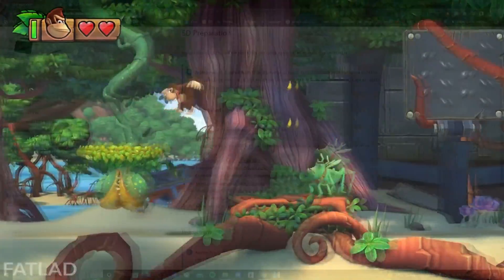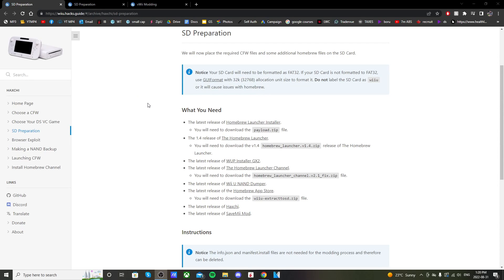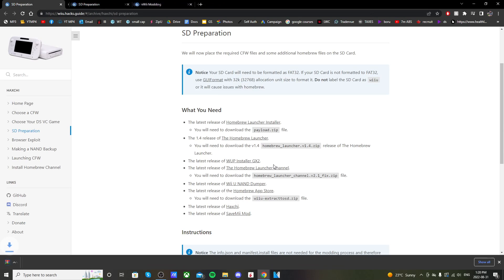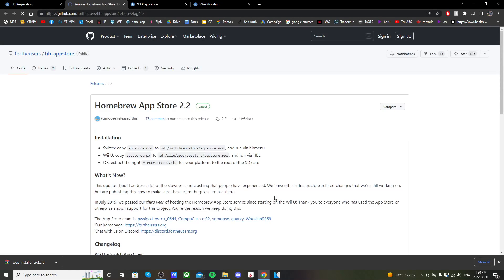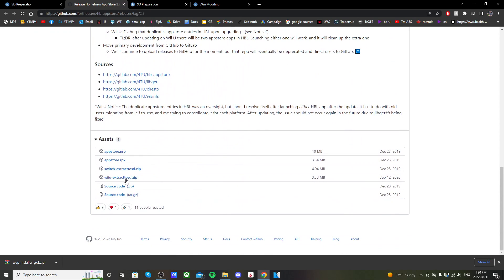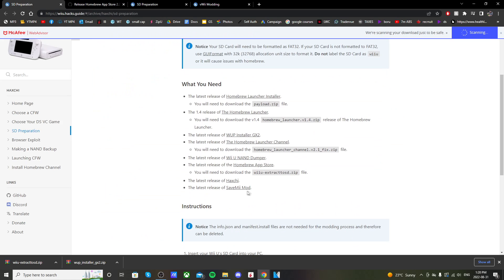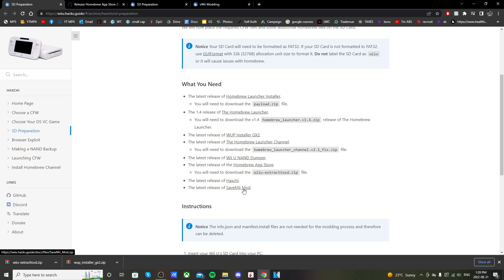Go to the first link in the description and download a few things. First, click on WAP Installer GX2 and it should start the download. Then click on Homebrew App Store, scroll all the way down, and click on Wii U Extract OSD to download it. Go back to the first page and also download SaveMeMod by clicking on it. You should now have those three downloaded.